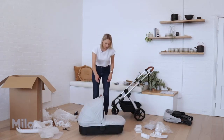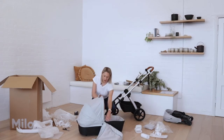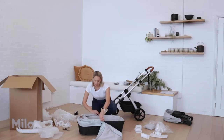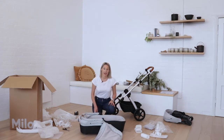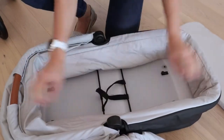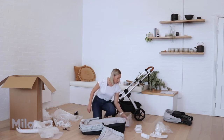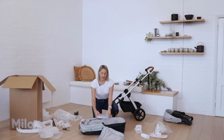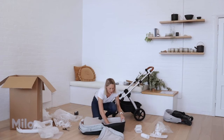To repack the bassinet, we first remove the bassinet cover, pull the canopy down by pressing the two buttons internally, and remove the liner and mattress. Pull the fabric tabs back towards the centre to collapse the bassinet. You'll place your rain cover back in the original tissue paper and inside a plastic bag inside the bassinet. Then return the mattress and liner back into the bassinet.